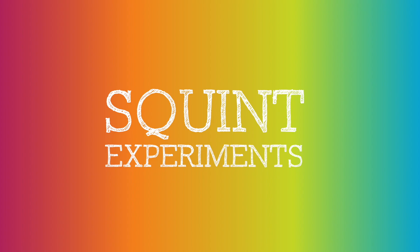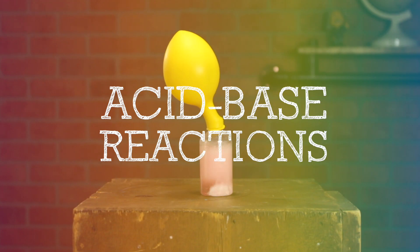Hey, Squints! In this Squint Experiments video, we will be doing acid-base reactions using chemicals found around the house.